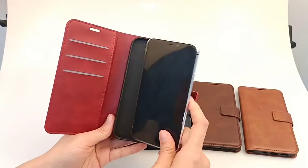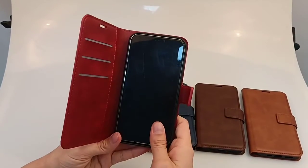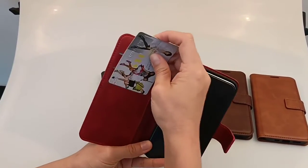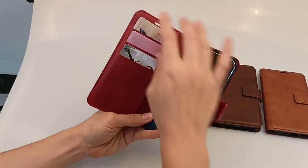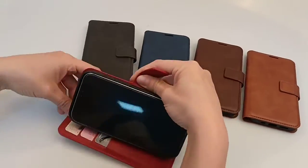It's very easy to put the phone into the case — just put it in there. It also has another function: you can put several cards into here.